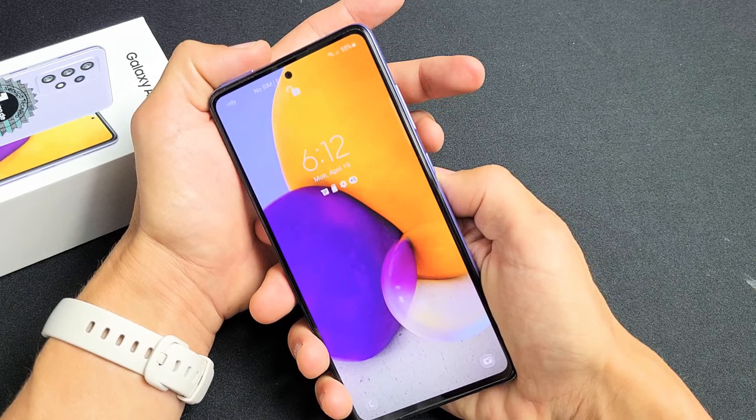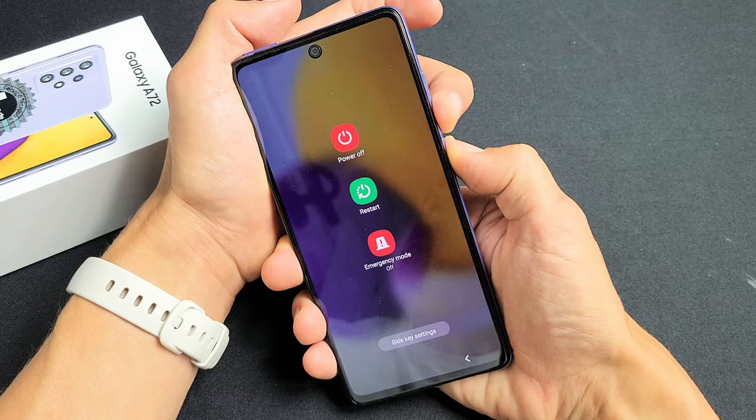So we'll do it together. Volume down, power. Ready? One, two, three — just press and hold. Don't worry about what's happening to my screen. Let's just keep on holding and let's wait until the Samsung logo appears.